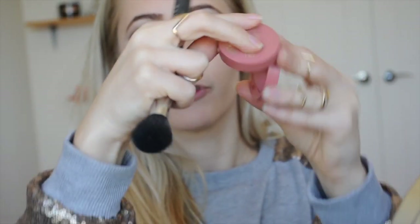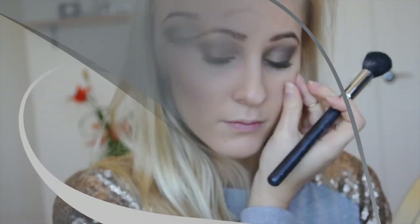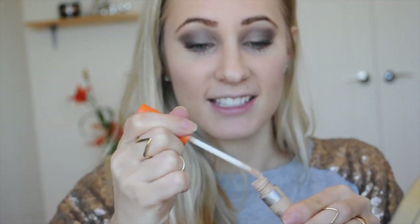And then for blush, I'm going to use my Bourjois Amber Rose blush. I'm also going to use concealer just to fix up any dark under-eye circles and any fallout.